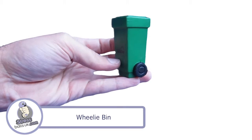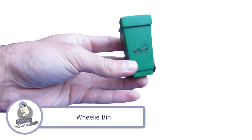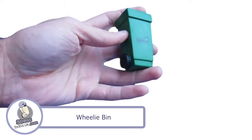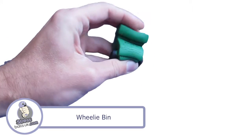Comes in green as standard with the wheels painted in black, as you can see on the video here. Has a print area on the front and rear of 30 by 20mm. Great for any of those garbage, rubbish collection and recycling related promotions and giveaways you may be doing.